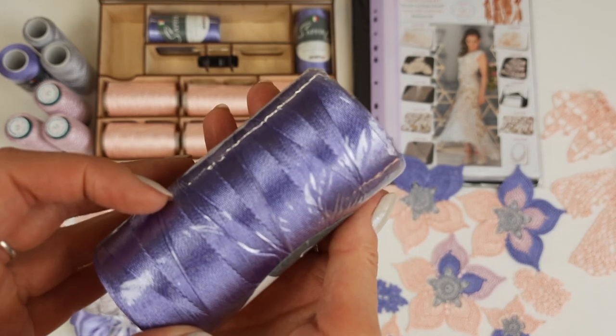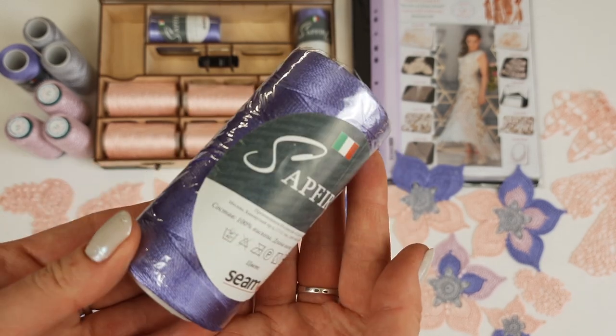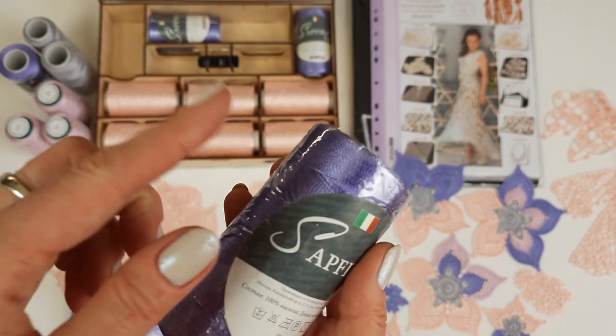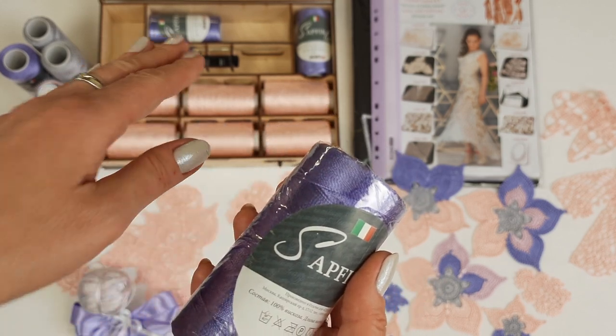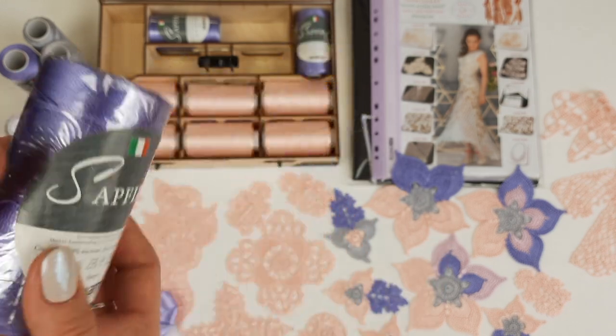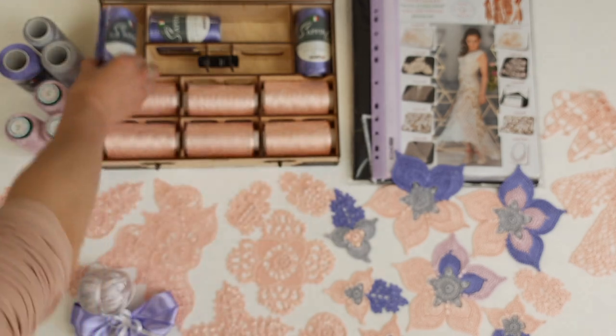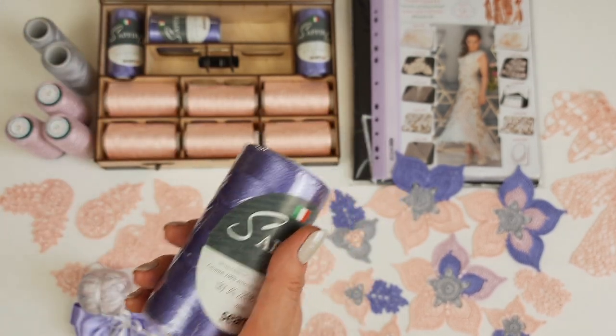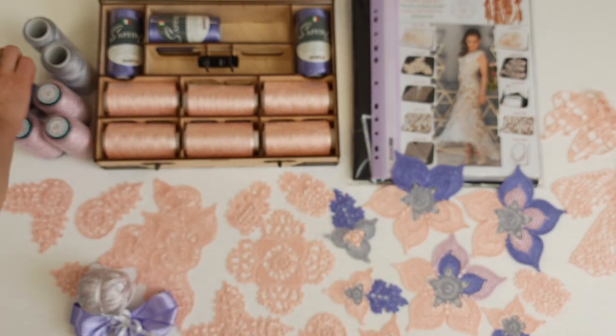The second color is a beautiful lavender — it's Pferlux, also Italian viscose, just another brand. You need to take only one thread with the same crochet hook 1.7 millimeters. Inside the box we have three cones — 300 grams — but additionally I am sending you one more, just to give you plenty of thread for this project.